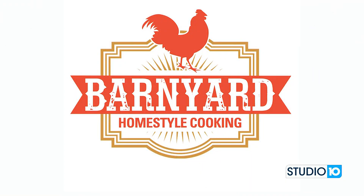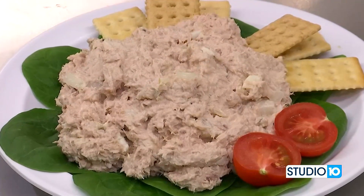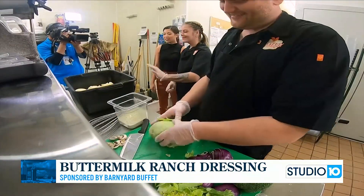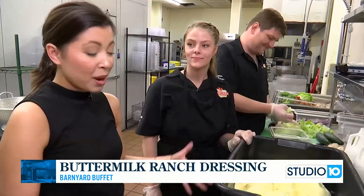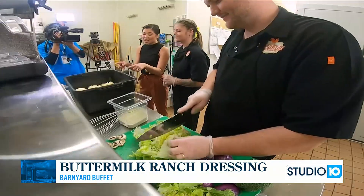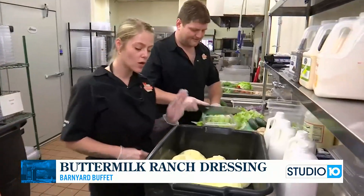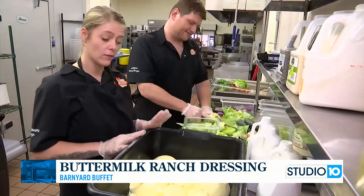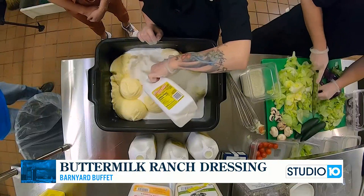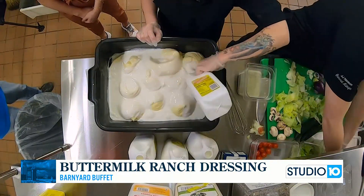We're back in the Barnyard Buffet kitchen with Felicity and JJ. If you missed it, we made tuna salad in the first segment — it was absolutely beautiful. Now we are focusing on homemade ranch. I've never made a homemade ranch before. This is a buffet, so they are making massive quantities of it. We start off with our heavy-duty mayonnaise, which is two gallons, and then we add in two gallons of whole buttermilk, which is the secret to the best ranch you're going to have. You want all the fat inside of it.